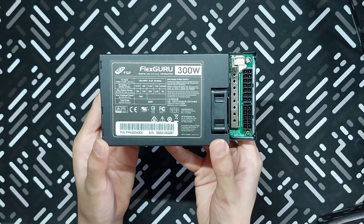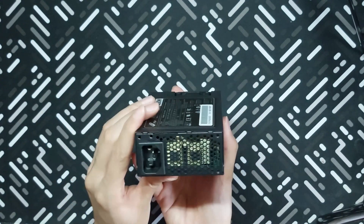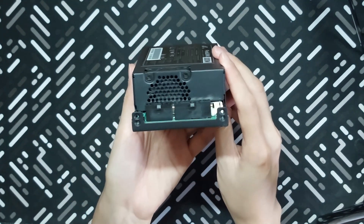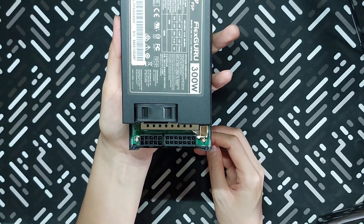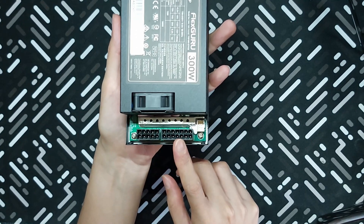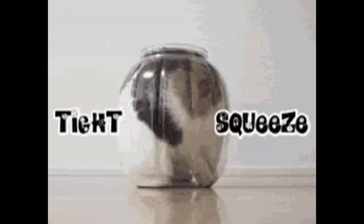On this side would be the sticker — the label that contains the technical specifications. And on this side, we have the 40mm fan, as well as the 3 connections or ports on the PSU. One is a 10-pin, while the other is a 14-pin, with the smaller 8-pin on the side. Why it is distributed in this particular way, I honestly do not know. But again, we have to consider that there is limited space here.